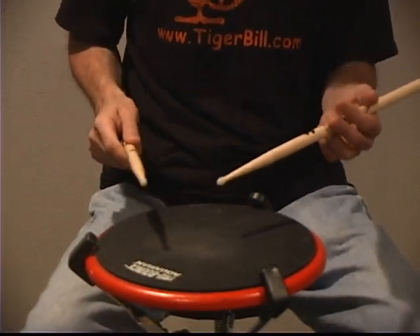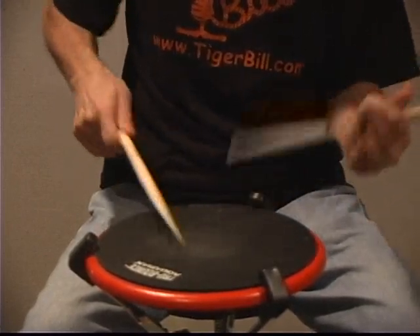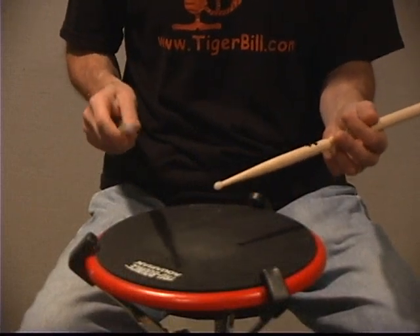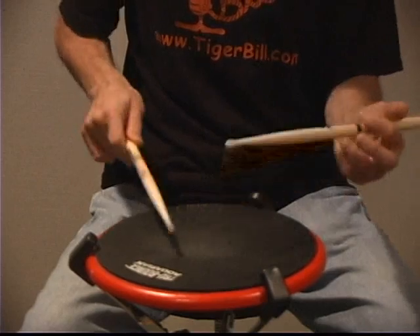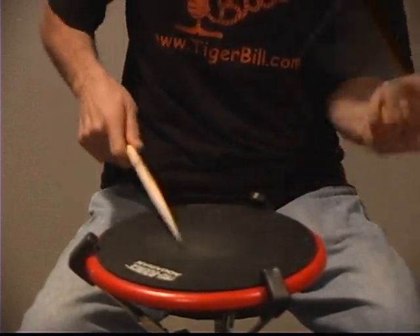Now exercise one up to speed — quarter note equals 180. Exercise two up to speed — quarter note equals 180.